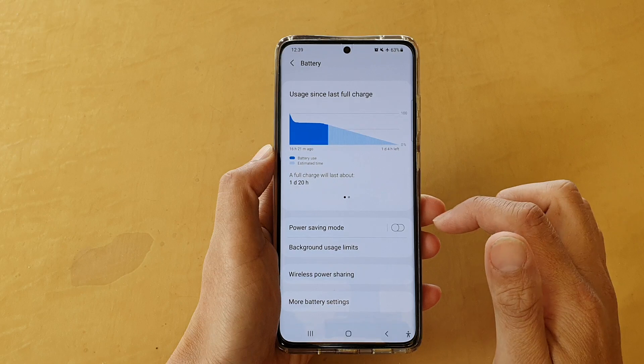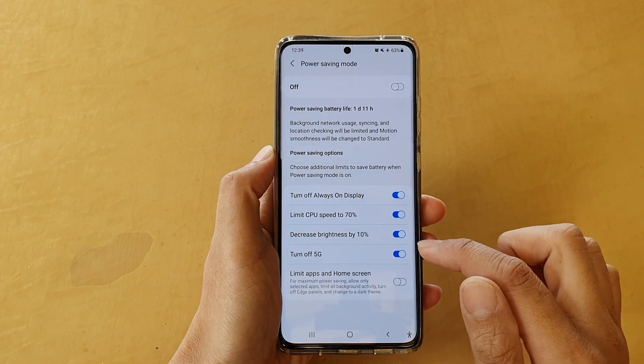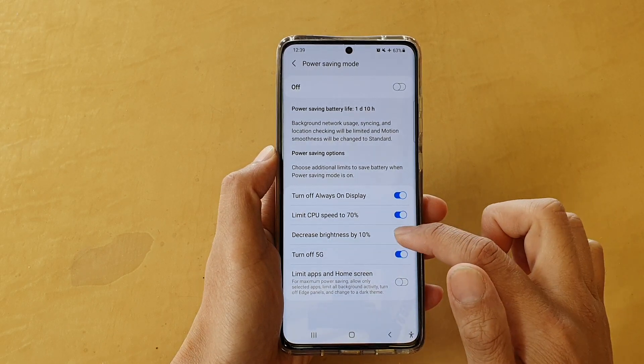Next, go down and tap on power saving mode, and in here tap on decrease brightness by 10% to turn it on or off.